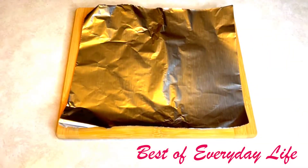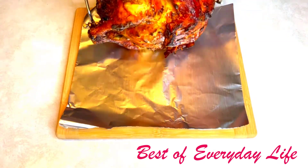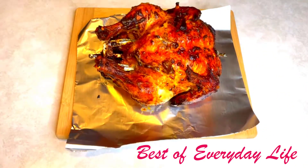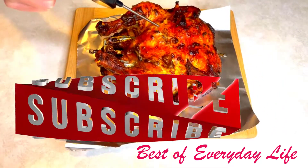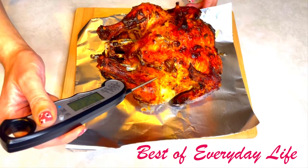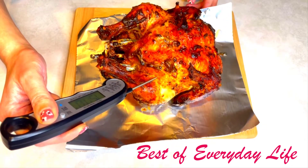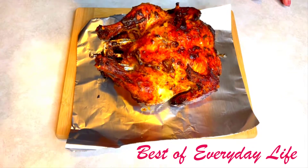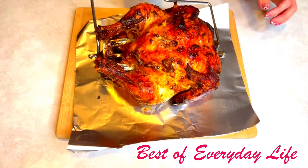When your chicken is ready, take it out and place it on a cutting board. I'm going to check the temperature one more time just to make sure my chicken is ready. My chicken is ready, so I'm going to enjoy this delicious meal with mashed potato and vegetables on the side.